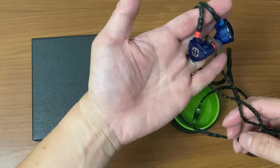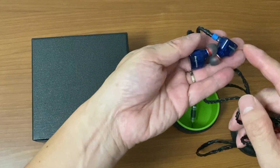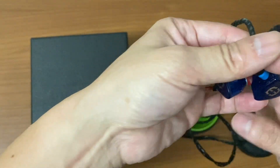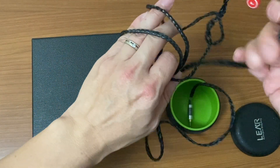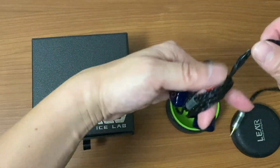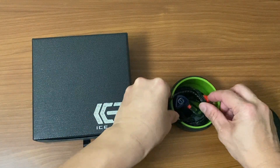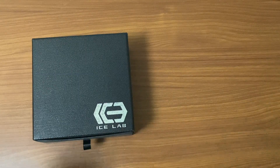This is the Empire Ears logo here — this is the universal mass drop version as you can see. Let me put this away, as my objective is to show you the custom one. So this is the normal version, not the R version. The R version still has 14 BA drivers but has a slightly different sound signature, so I'll put this to the side.